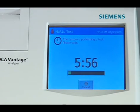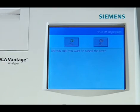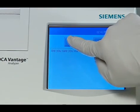You can cancel a test at any time. To cancel a test, select Cancel. Note: if a test in progress is cancelled, you must discard the reagent cartridge.